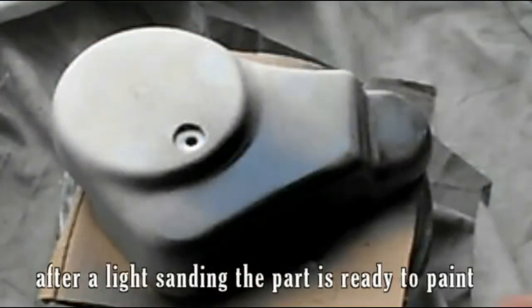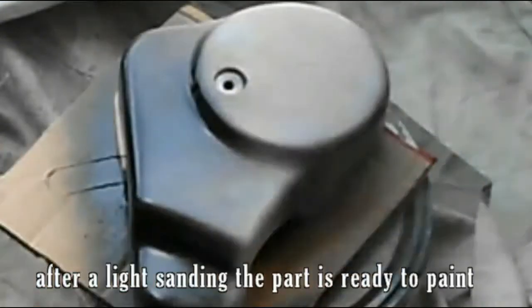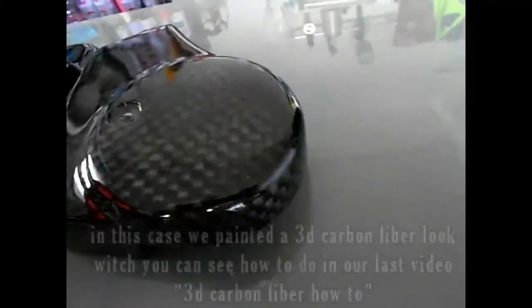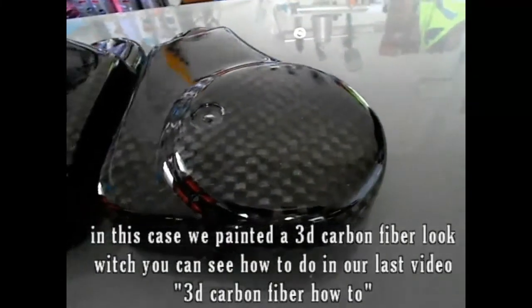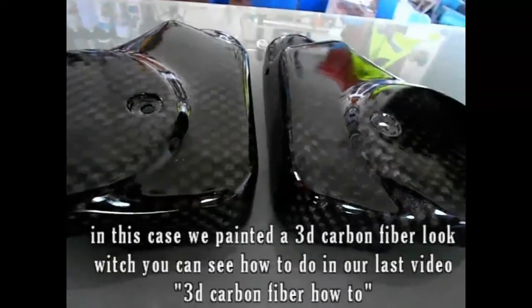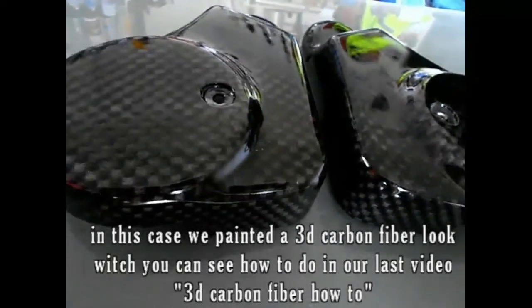After a light sanding, the part is ready to paint. In this case we painted a 3D carbon fiber look, which you can see how to do in our last video: '3D Carbon Fiber How To.'